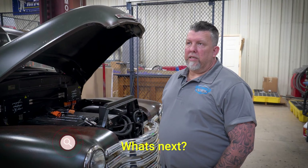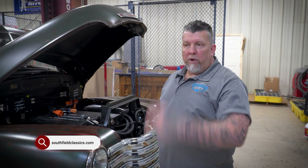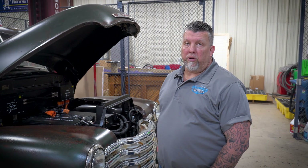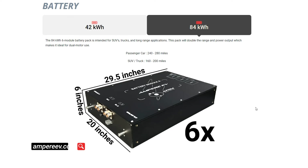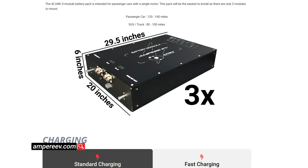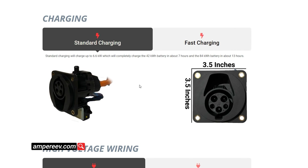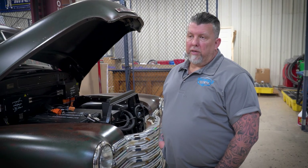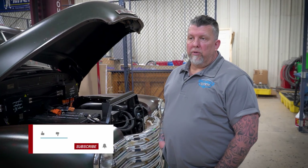We've got a 1966 GT40 — actually three of them, replicas with aluminum chassis. We're going to have two track cars and one street car. The first one has the Ampere EV 42 kilowatt system using a rear drive unit, so it's a track car. We're going to mule it first, just like we did this truck — see what it does on the track, see how fast it goes. We've got two more after that, and we're going to build those out. The third one will probably be a street car.